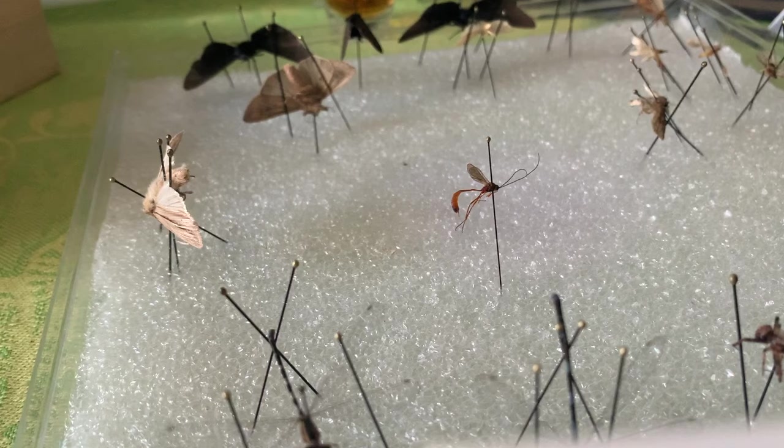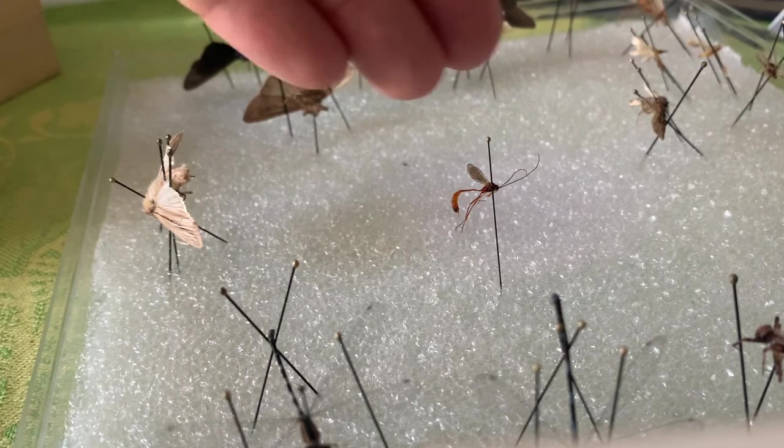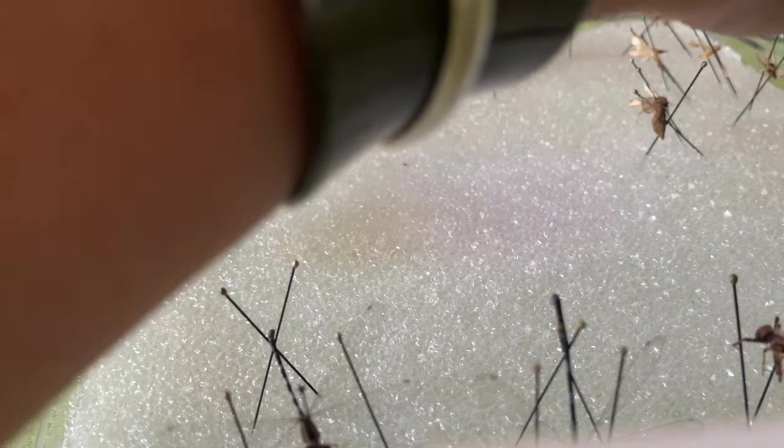What happens over time is the insects literally freeze onto this pin exactly in this position. There is some gut left in their insides — they were caught yesterday and were only frozen. As that deteriorates, it causes a glue action, and that's why they don't fall off these pins when we're done.